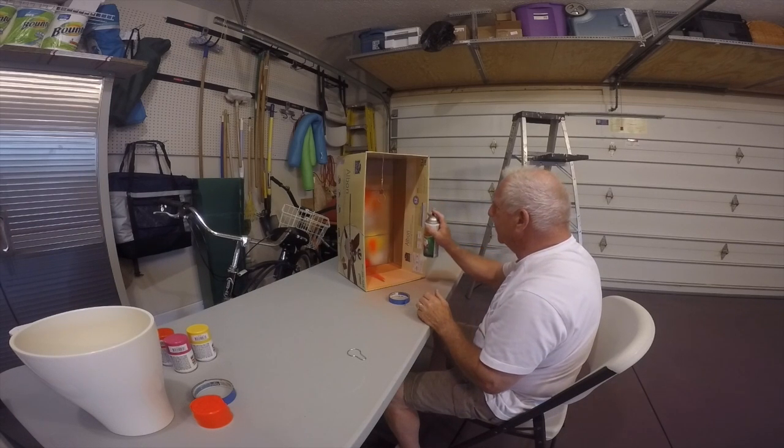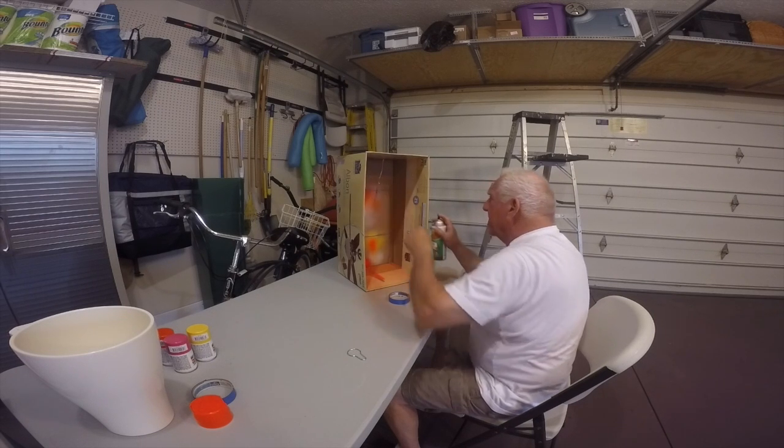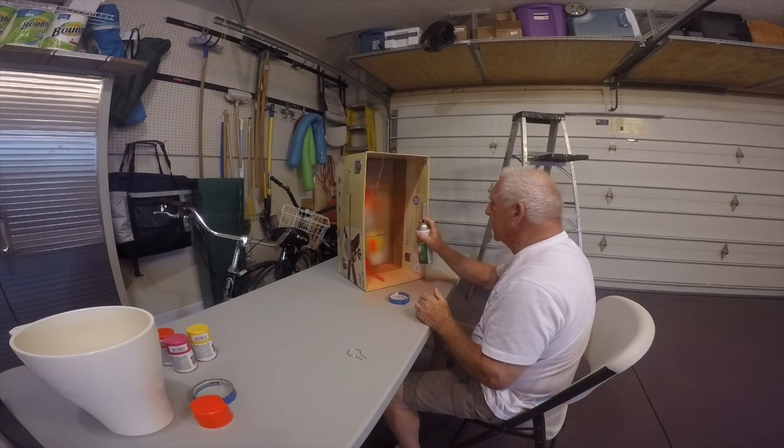I think you get the drift of what we're doing here. And it's amazing how quickly these things dry.